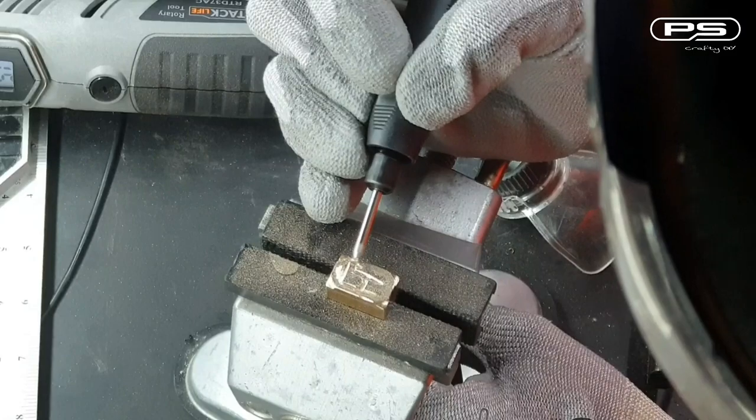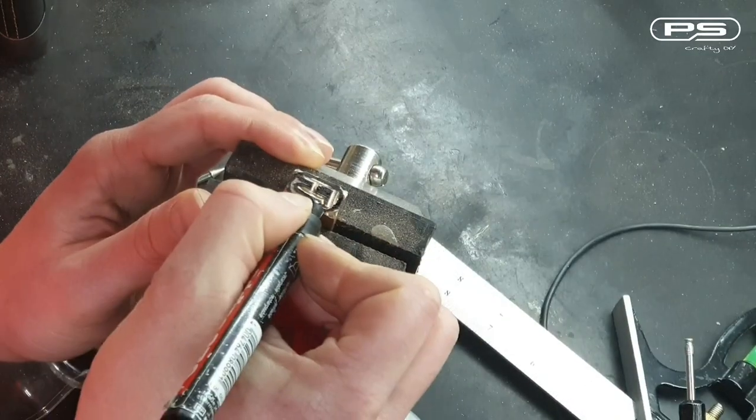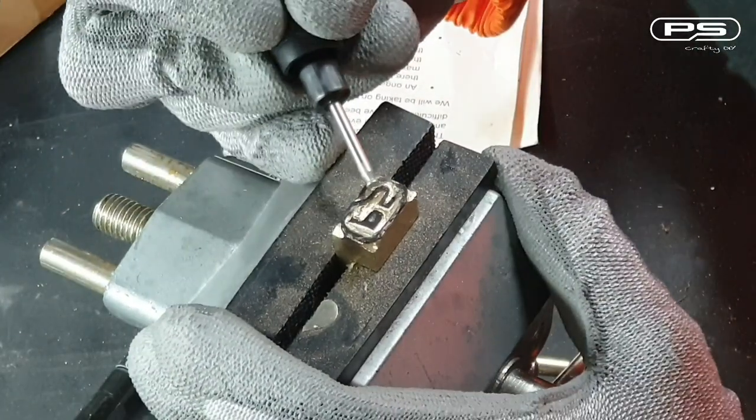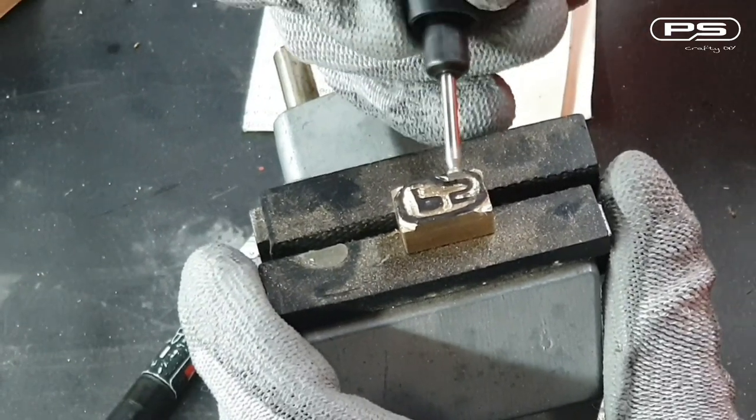It looks like my masterpiece drawing is fading away, so let me quickly correct that. Still using the inverted cone, I can go over it once again and make it more pronounced by going a bit deeper. I really like this shape of bur — it's so versatile.